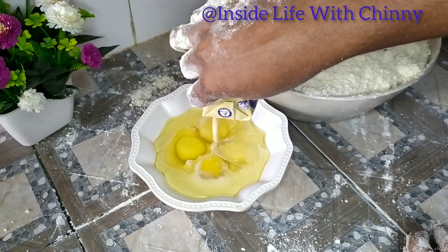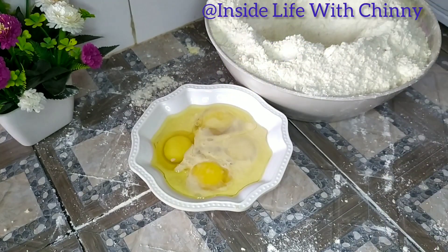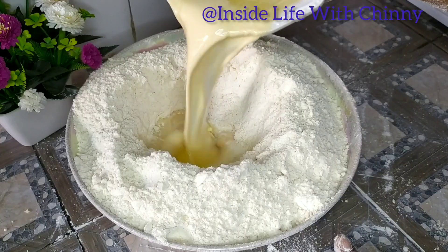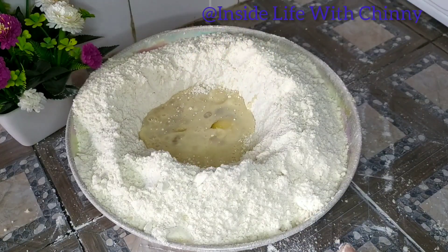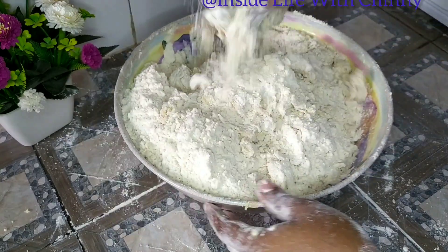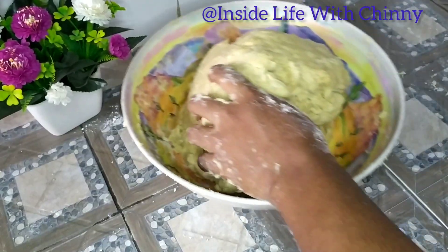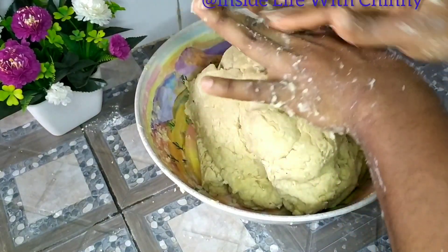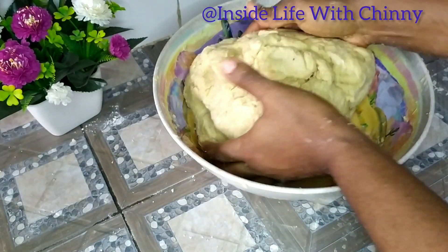Next is our egg and some evaporated milk. I created a well in the middle of the bowl and I'll be adding this liquid mixture. I'll be combining them gradually. You can see our bowl is already filled up to the brim — you should have something like this after you finish mixing.